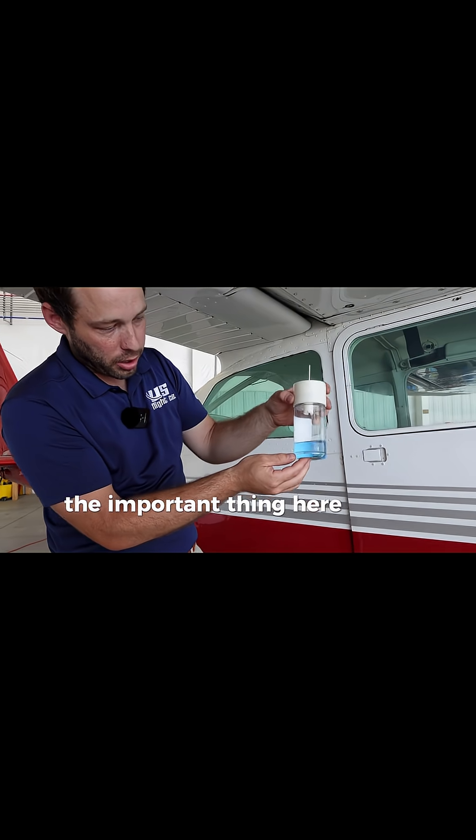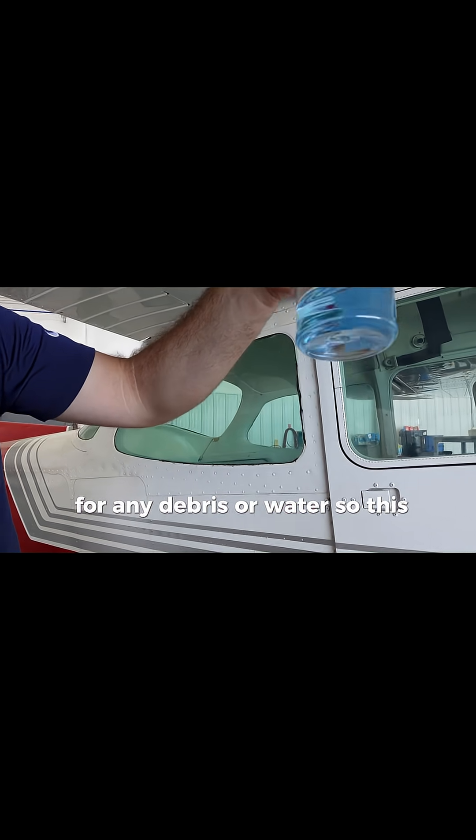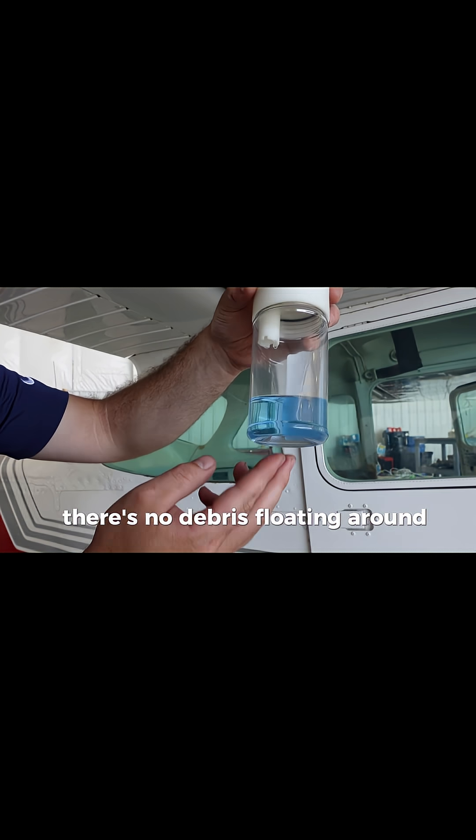The important thing is that we're looking in the fuel for any debris or water. This sump, you can see, is clear — there's no debris floating around, there's no water.